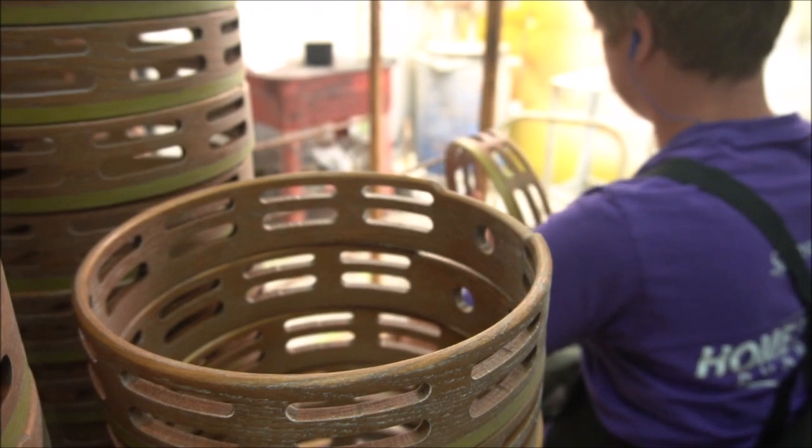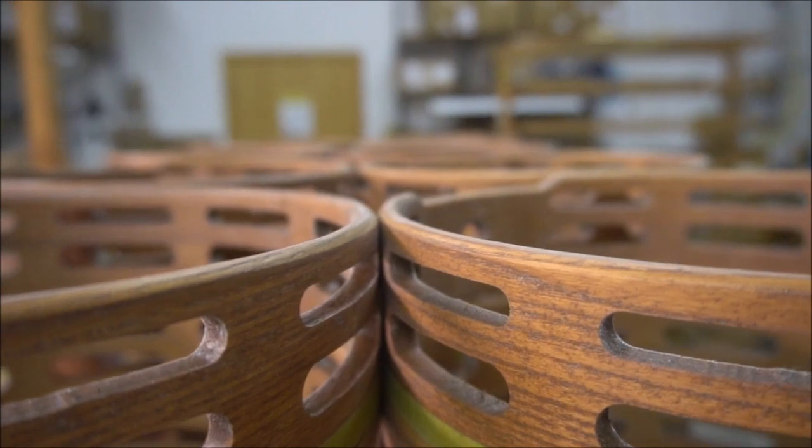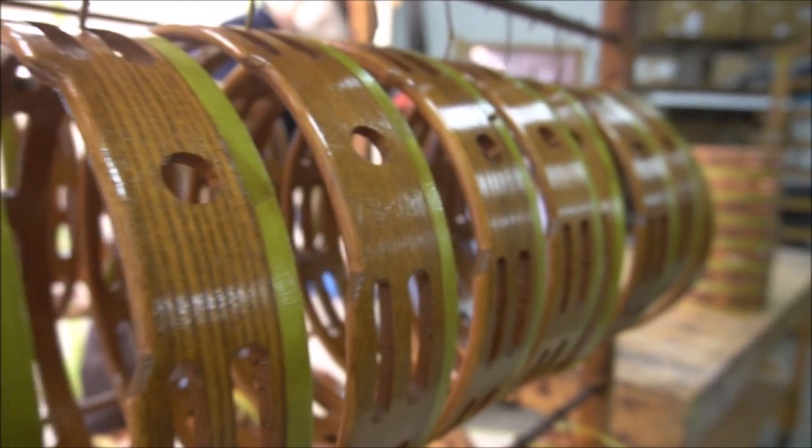Once the sealer has been sprayed and dried it'll be sanded down to create a smooth surface. Once the sealer's been sanded we'll spray the finish, and that's what gets you the glossy look of all of our tambourines.